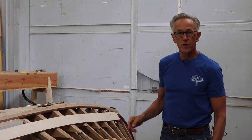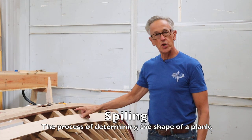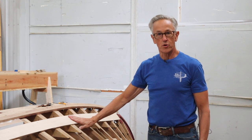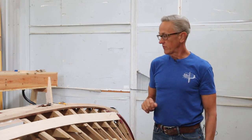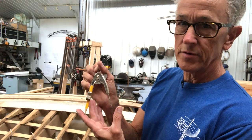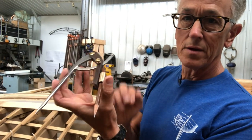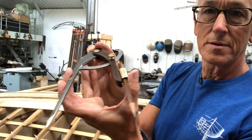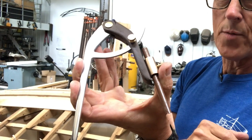In boat building, there's a method called spiling, and it is the process of determining the shape of a plank that goes on your boat. In order to do this, you need a good pair of compass dividers. This old school pair of dividers just isn't going to cut it, so I made my own dividers — ones that lock and stay in place. Stick around and I'll show you how I made these.